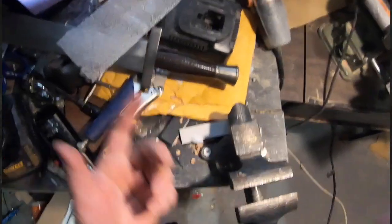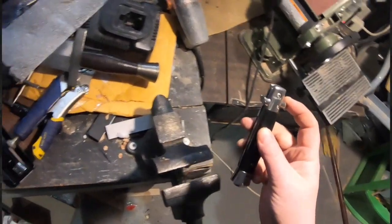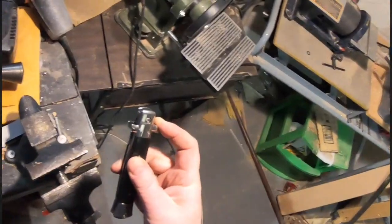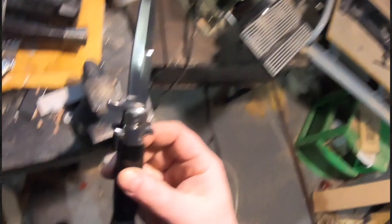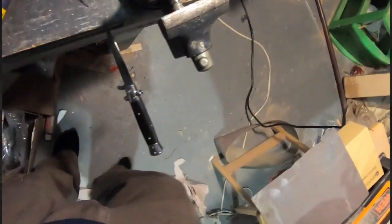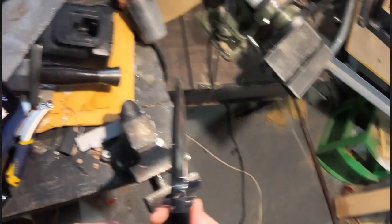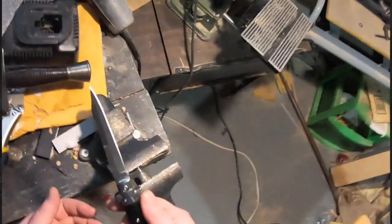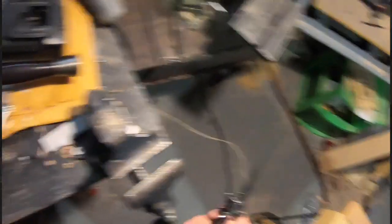Welcome to the mess that is my shop. In response to some questions, we're going to be showing how to blunt down some blades. As I talked about in some previous videos, we've got some of these pseudo-switchblades — some of these are still pretty sharp. This is not something we'd ever want an actor to handle unless there was a very specific need for an establishing shot in a film. For the most part, we don't want to give actors sharp blades — that's just asking for trouble.